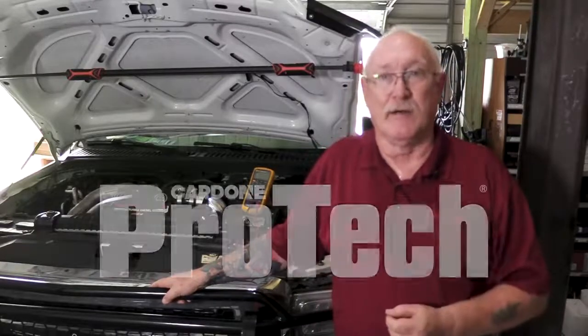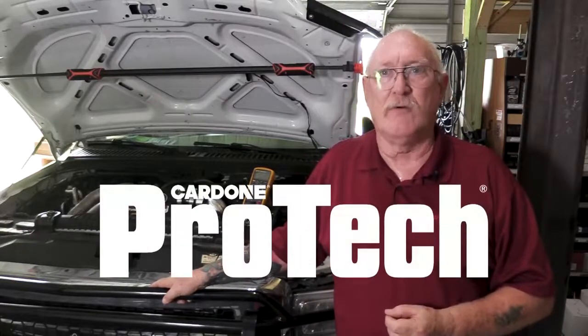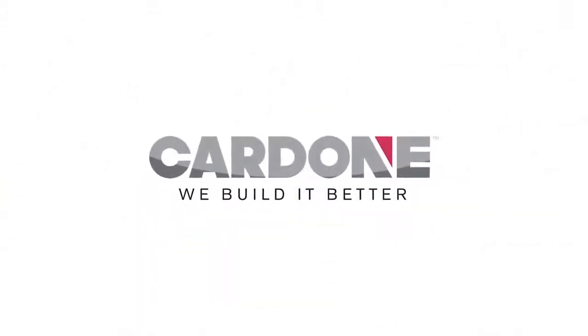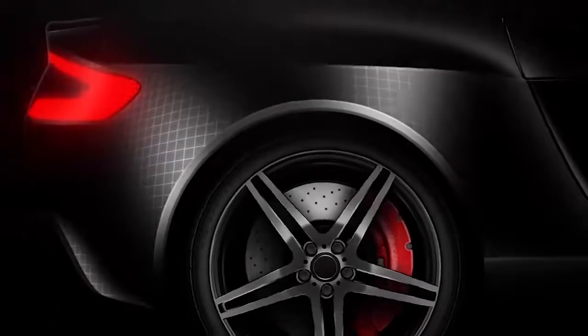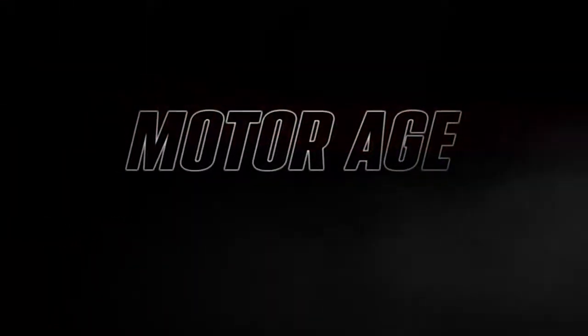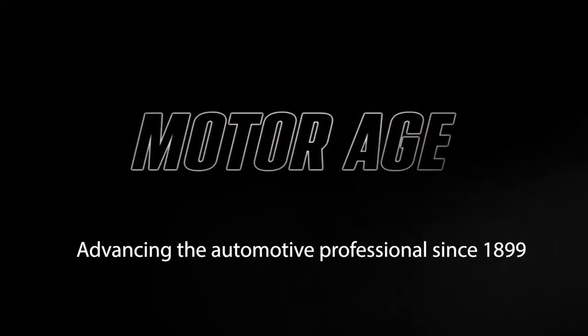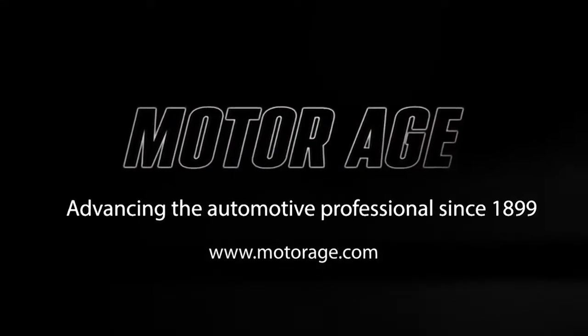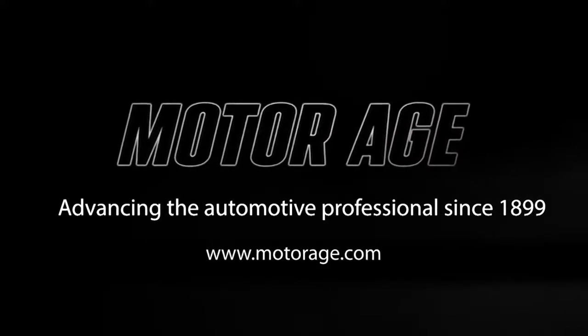Hi, I'm Pete Meyer. Welcome to Cardone Pro-Tech. This episode is done in partnership with MotorAge Magazine, the nation's oldest automotive trade publication. Check them out at www.motorage.com.